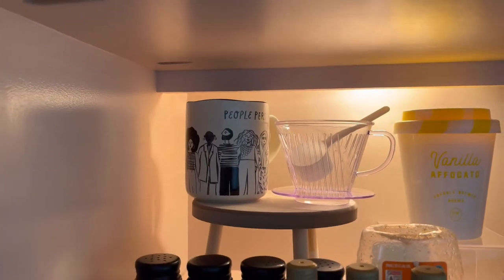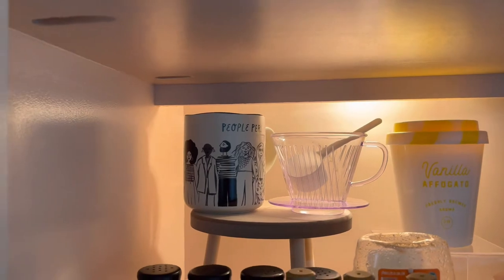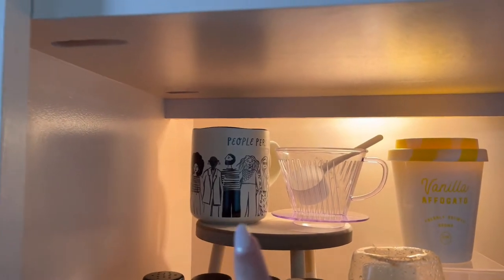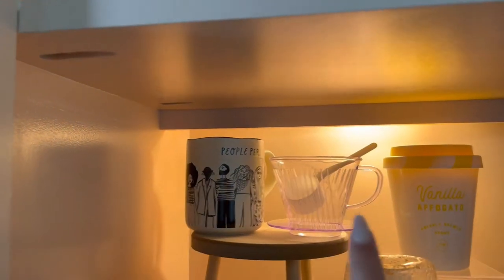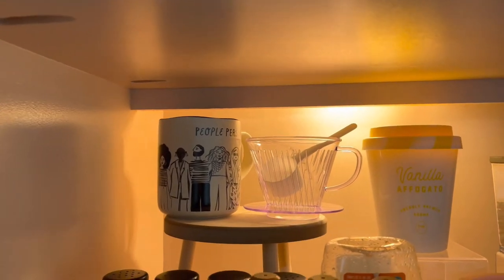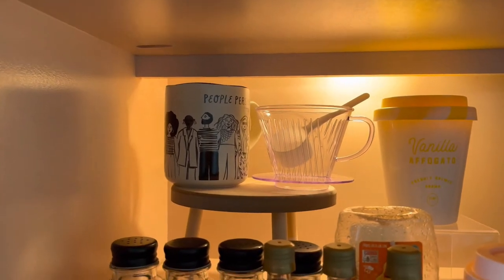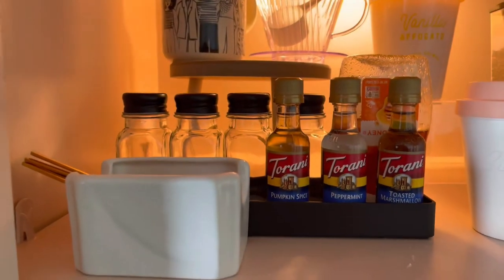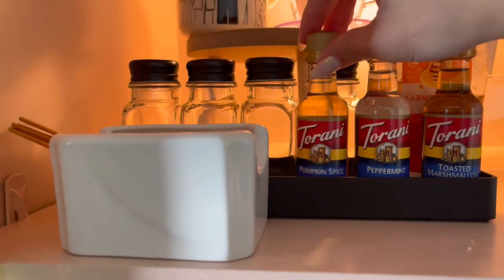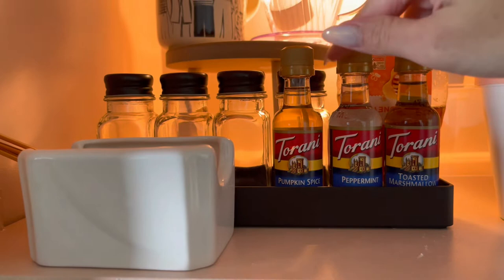That mug came from Target — one of my really good friends ended up getting that for me, but I'm not sure if they still have it. That clear thing with the scoop is pretty much what you use to brew coffee — you just put a coffee filter, put the coffee in, and pour hot water. That's what the kettle is used for — it's usually for single-serving coffees.